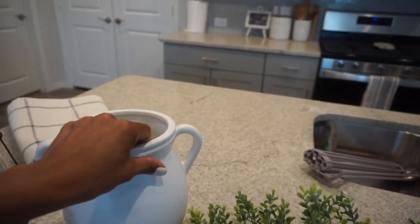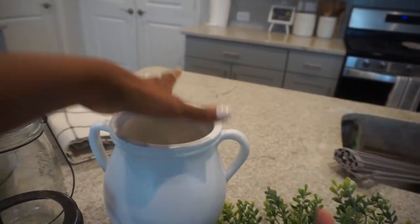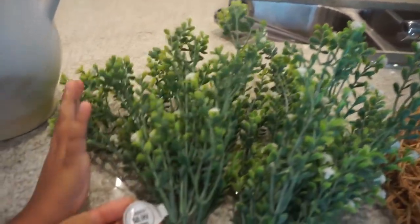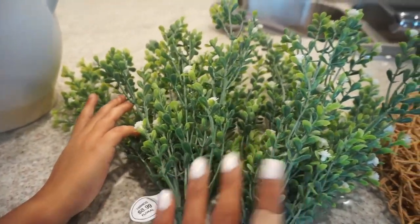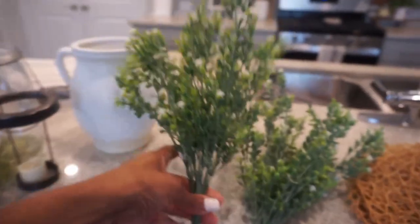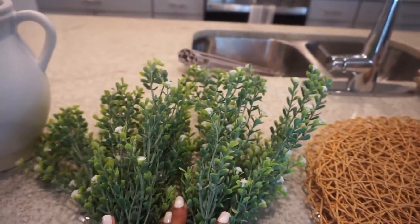It says $8.74 — we got that from Hobby Lobby. These florals are also from Hobby Lobby. They are $8.99 a piece and I have two. I just think they're so pretty and it just reminds me of like a summer garden, and they are 40% off.